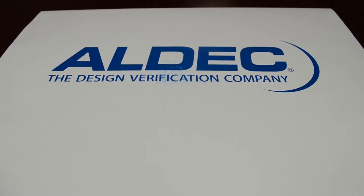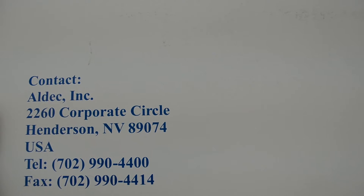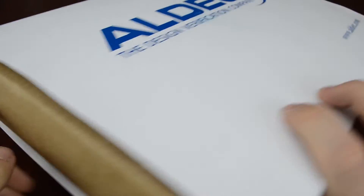All right, so we have the box here. On the front we can see the company logo, the design verification company. Flipping around to the back we can see some contact information if you ever need to get a hold of us. Everything's contained in this nice nifty little white sleeve, so let's take a look and see what's inside.